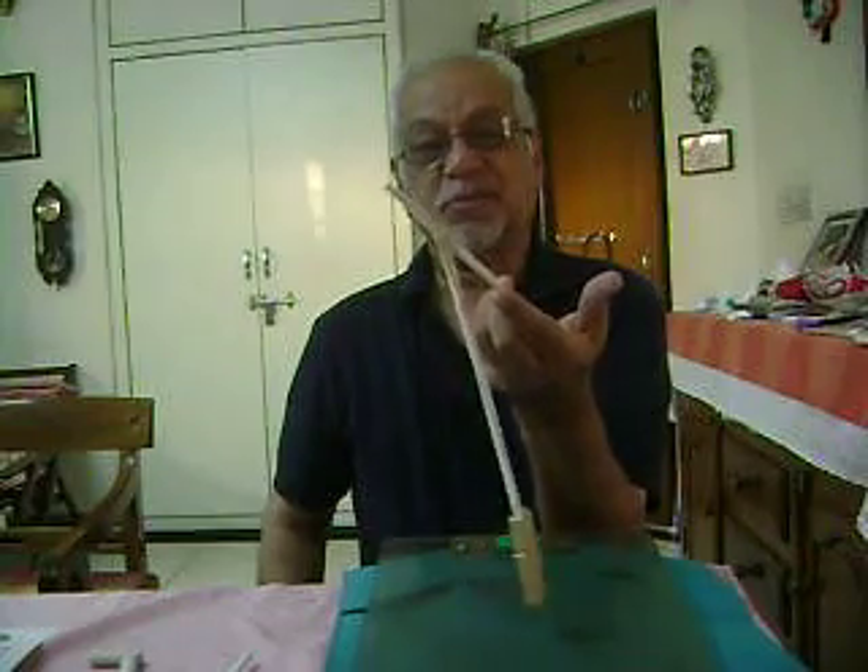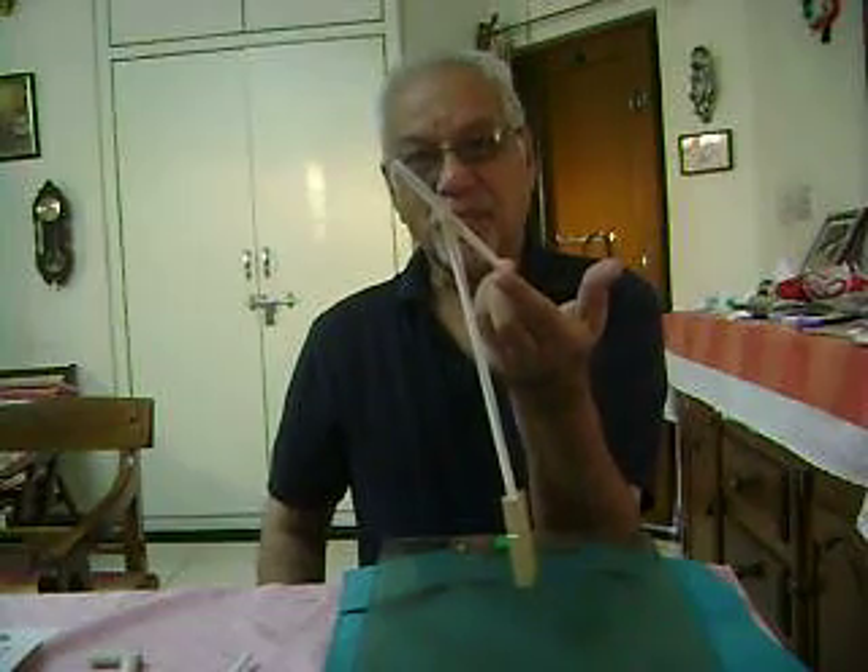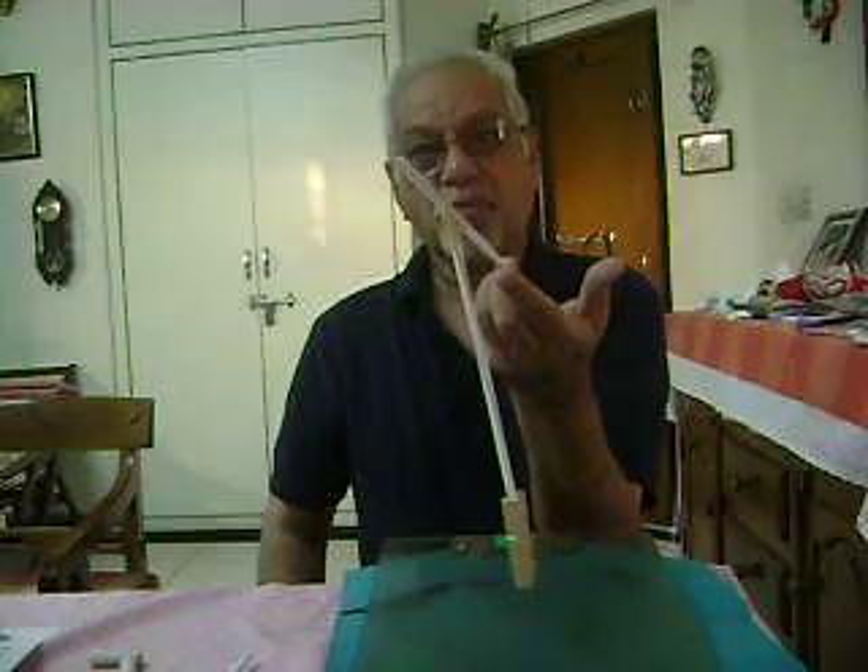So the stability principle is: the lower the center of gravity, the more stable the object.